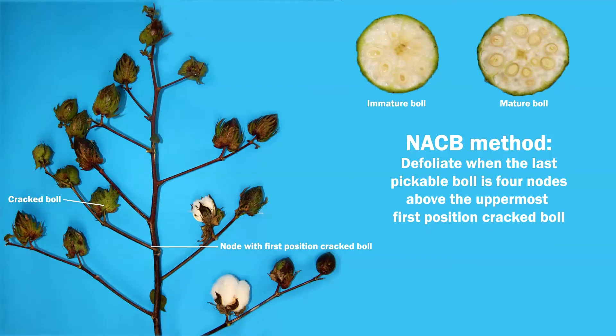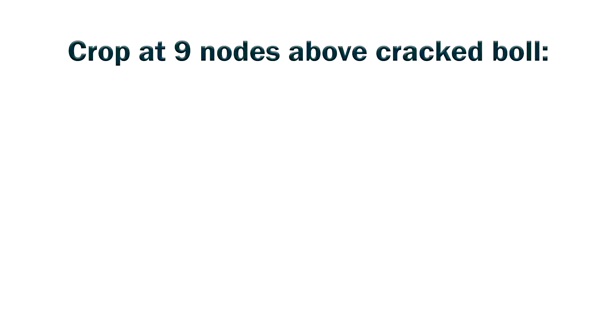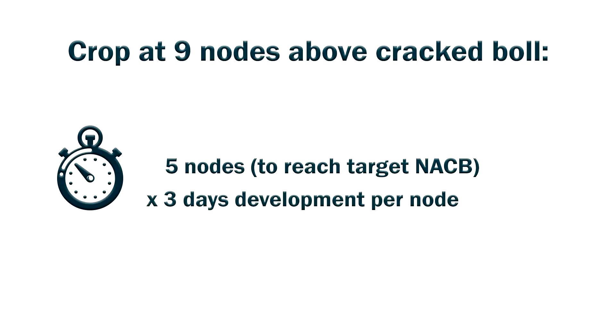We use a simple principle of nodes above crack boll to guide us in making this last irrigation decision. If we were out monitoring the crop today and we were at nine nodes above crack boll, and we were looking to defoliate at say four nodes above crack boll, we know that there are approximately three days to go from one crack boll to the next.